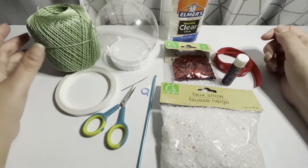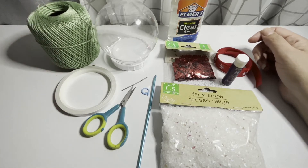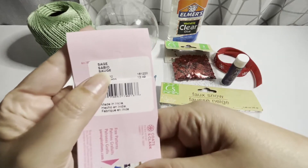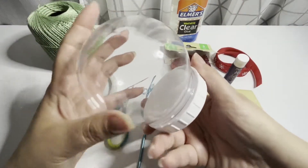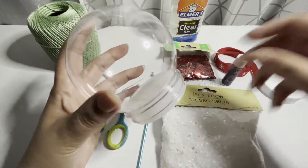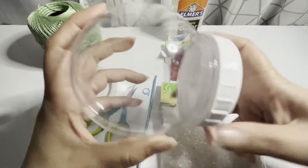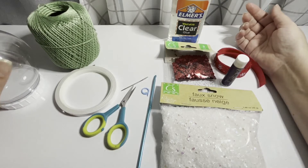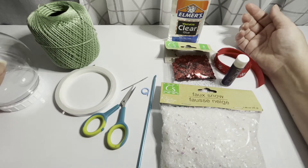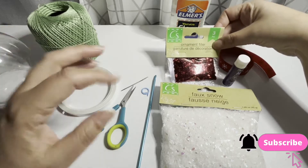The materials we'll be using today: I'll be using number three thread in the color sage. I'll also be using a plastic snow globe that you can open at the bottom, clear glue, and a hot glue gun. A little bit of ribbon, and this ornament filler — it's kind of like a glitter.